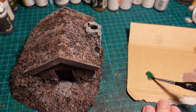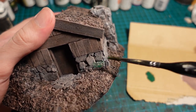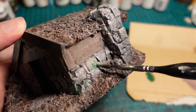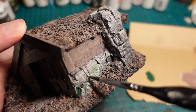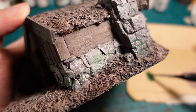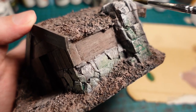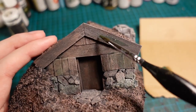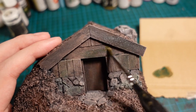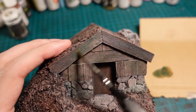Then, with a green watered down quite heavily, just applying that onto the stonework to build up some weathering, primarily focusing on the cracks between the stonework as well as in any crevices. And also applying a coat to the woodwork just to mould it up a bit. By going in with thin coats you can build up some nice variation in colours, as well as by varying the strength and consistency of the paint.